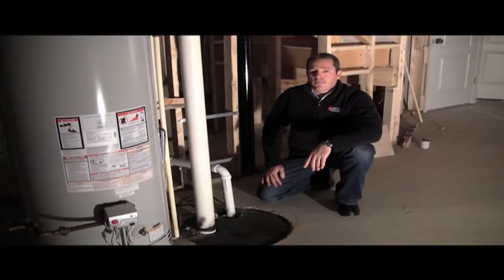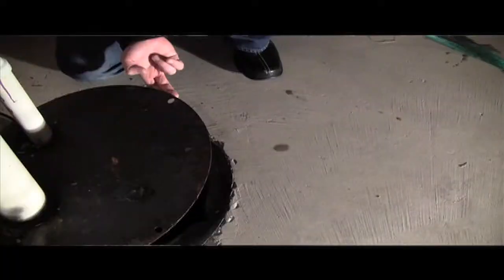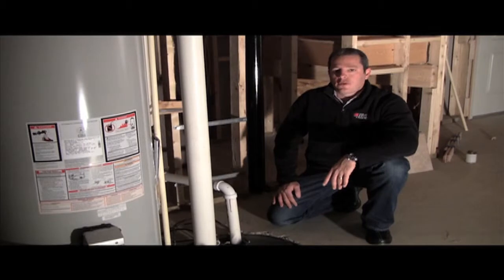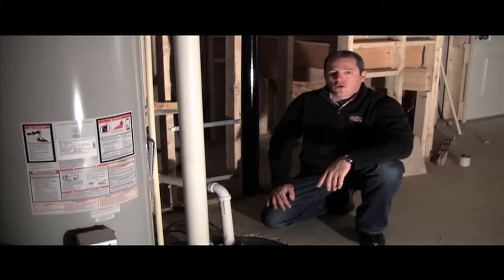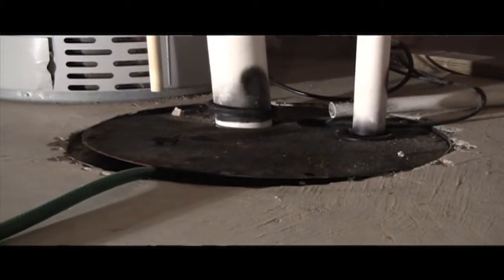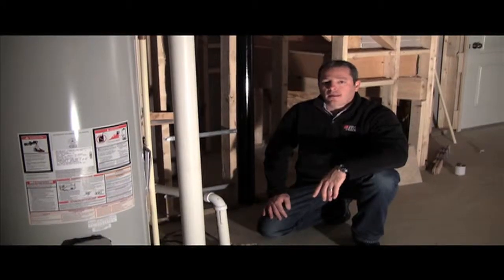In order to check your sump pump to make sure it's functioning properly, you'll want to remove the lid from the sump croc and check to see that there's water in there. If there's no water in there, you'll either want to use a garden hose or a five gallon bucket of water to fill the croc up. Once the croc hits a certain level with water, the pump should automatically operate.